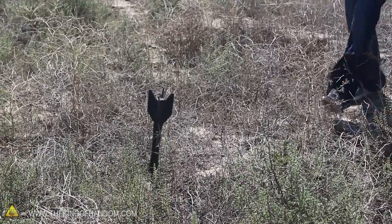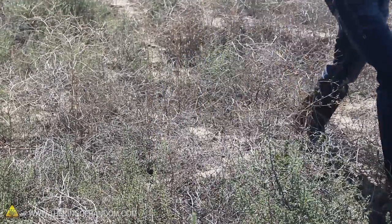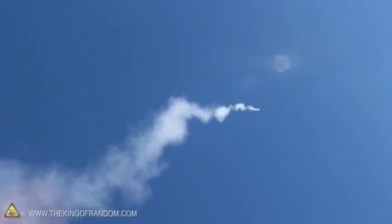The problem of course is that there's no parachute on this thing, which means it's going to lawn dart straight into the ground every time. That's exactly why I'm out in the boonies, miles away from any people or property.